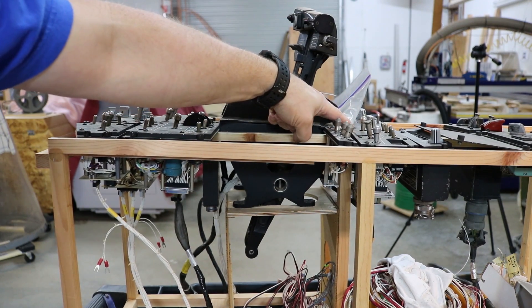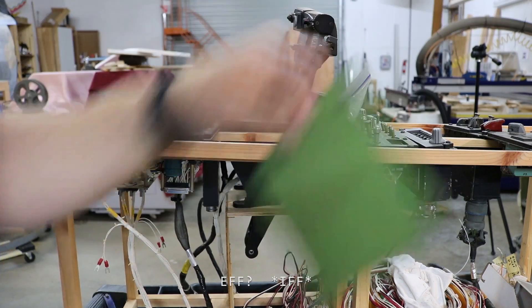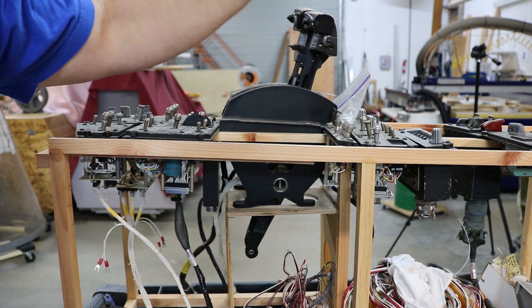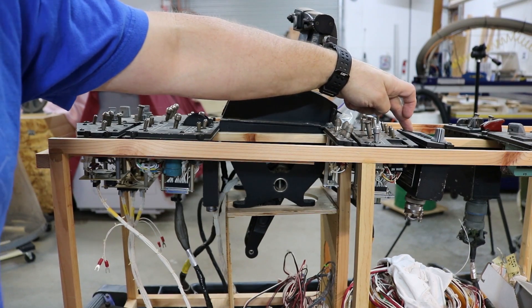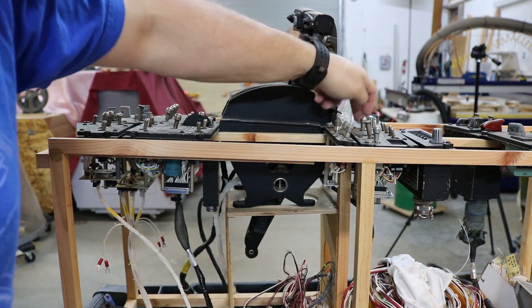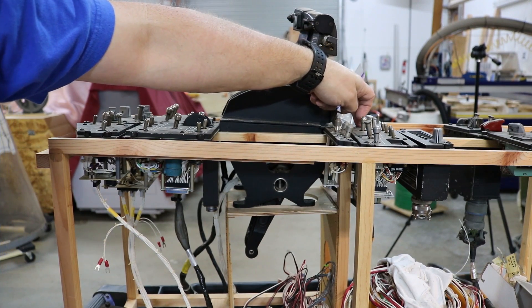I've got an EFF panel back here. There's a blanking plate kind of hanging out. The AAI panel is here. Then the formation lights — the exterior lights panel — is here.